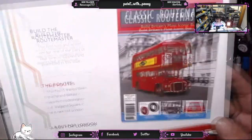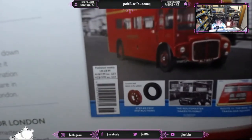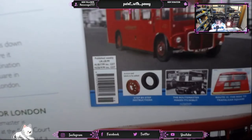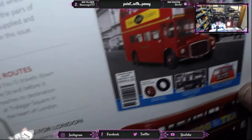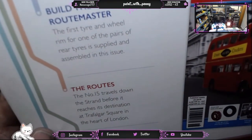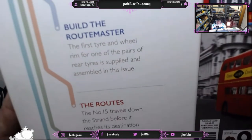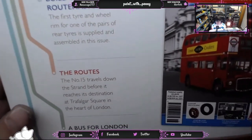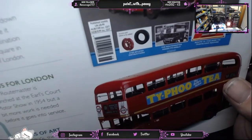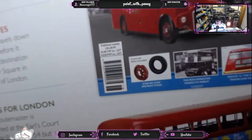Next we look at what's coming up in issue 18. I must be honest — I'm not too excited about this one. Every build has its good and bad points, and this is the first tire and wheel rim for one of the pairs of red tires being assembled in the next issue. It's not something that particularly excites me, but it's an absolutely critical part of the build and I fully accept that.